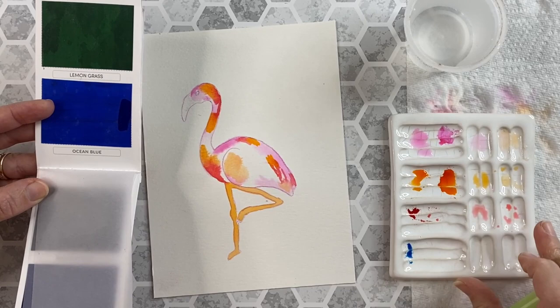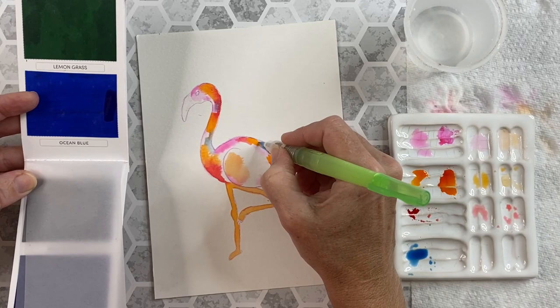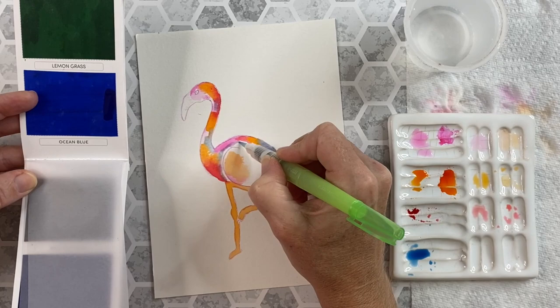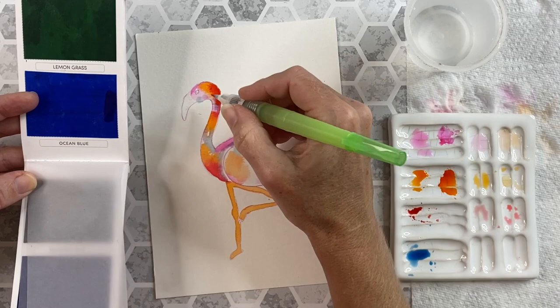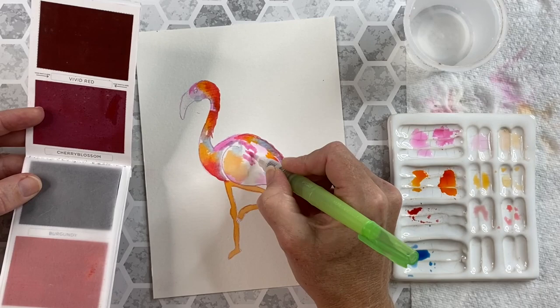I'm taking some ocean blue, wetting it with some water and depositing that — and the blends that these make are incredible. When they mix with the pinks they form different shades of purple from lavender to a deep purple. I'll take some more of that orange and start making my outline as well as the deeper pinks, and I just create that outline to that flamingo shape. I'll take a little more of the cherry blossom because I want to incorporate a little more pink into my illustration.